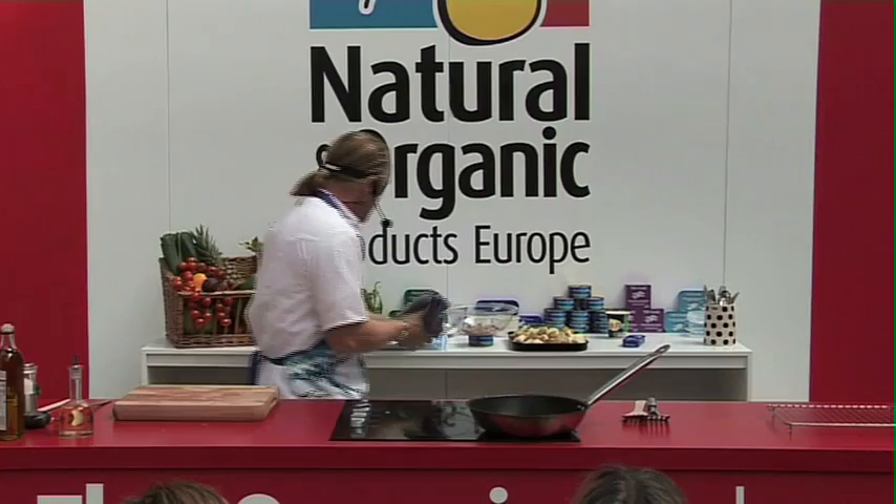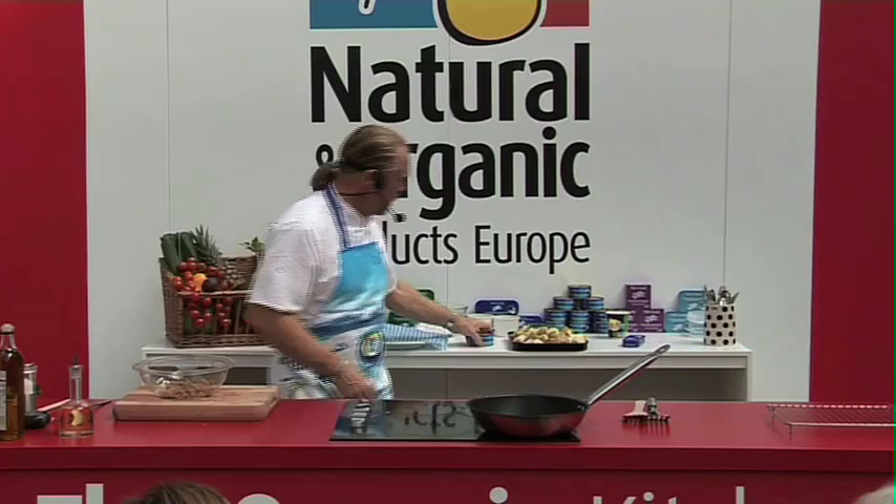So the second dish — we've got our mackerel dish in the oven — and the second one I was going to do was good old tuna, good old tin tuna.